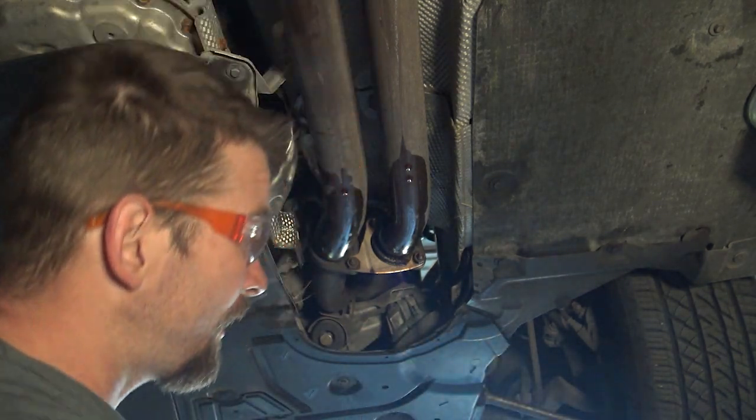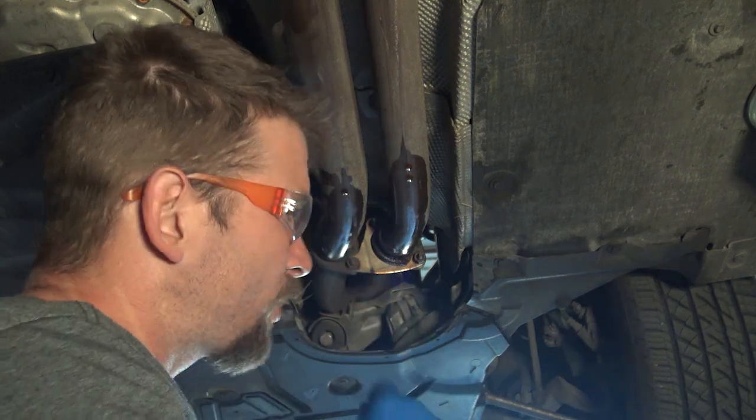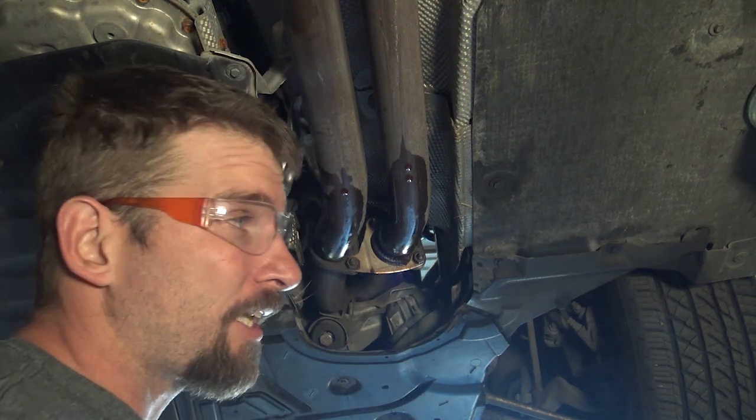I just wanted to make a quick tip. If you're trying to pull exhaust bolts off and they're really, really crusty and rusty like these — this is a 2011 BMW, but most of your exhaust systems are going to look just like this. This is the method that I've used to get things like this loose.